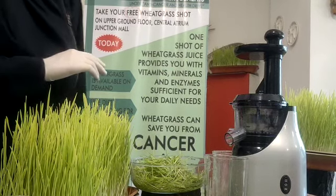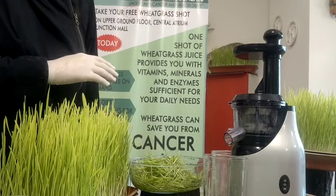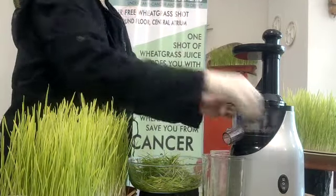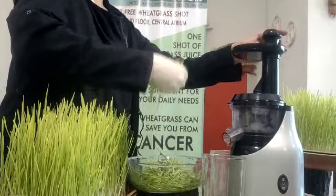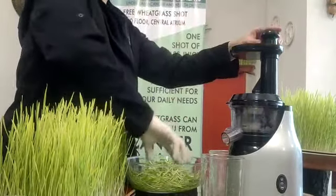Here I have cut the wheatgrass into smaller pieces for better juicing. Thank you.